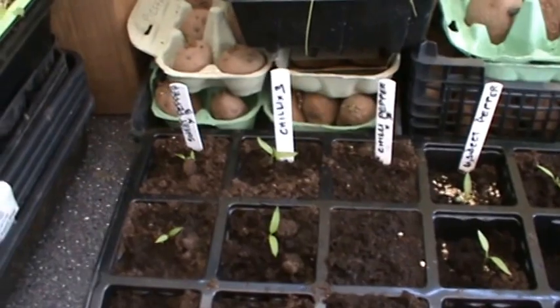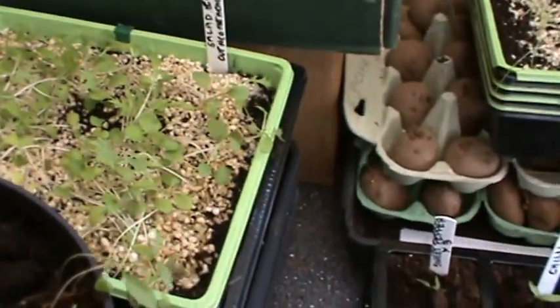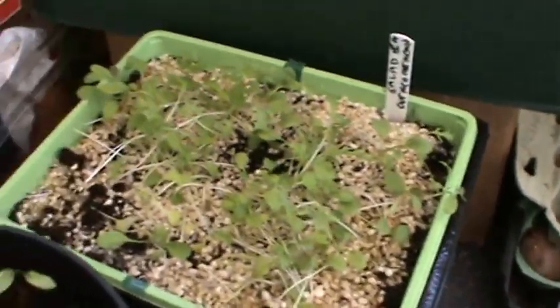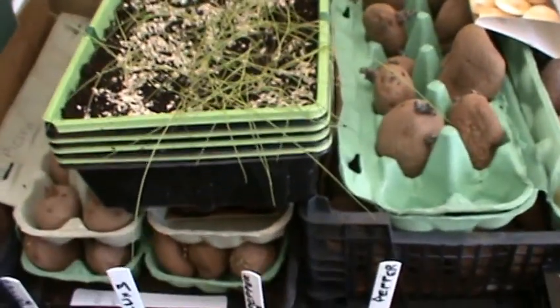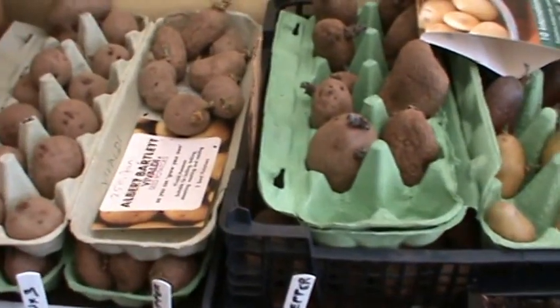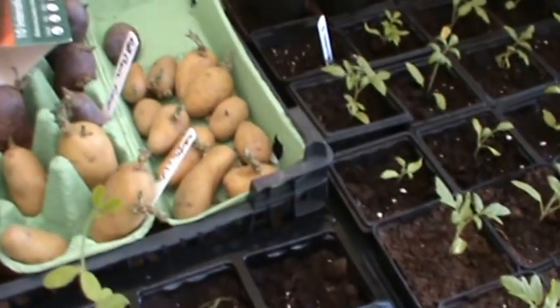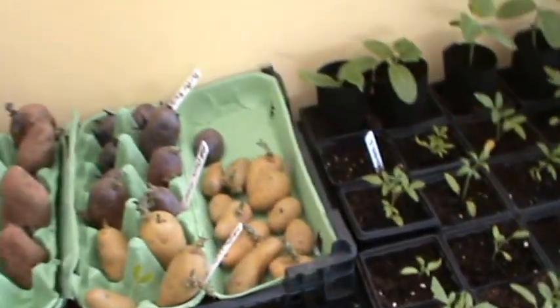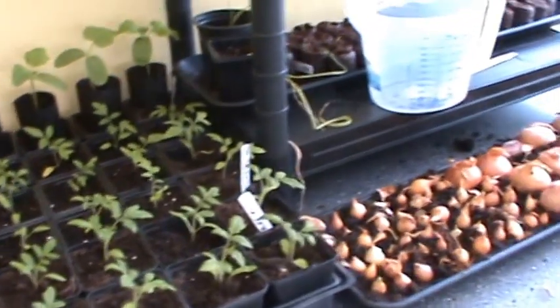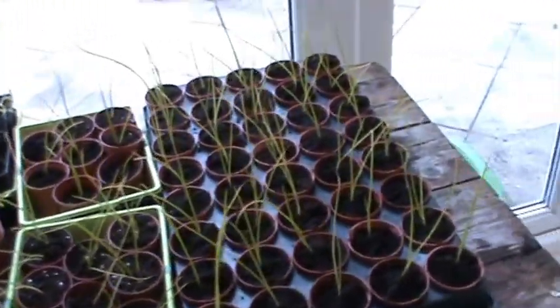We've got some flat-leaved parsley growing over here, a bit of cut-and-come-again salad - that's a little bit leggy. There are some more leeks but they're like blades of grass at the moment, they've got a lot of growing to do. The potatoes haven't gone in the ground yet but I expect that's next week or a week and a half. I think that's everything covered - it's only a quick video just to see things are really romping away, because if you don't take a quick picture, the thing gets so big.